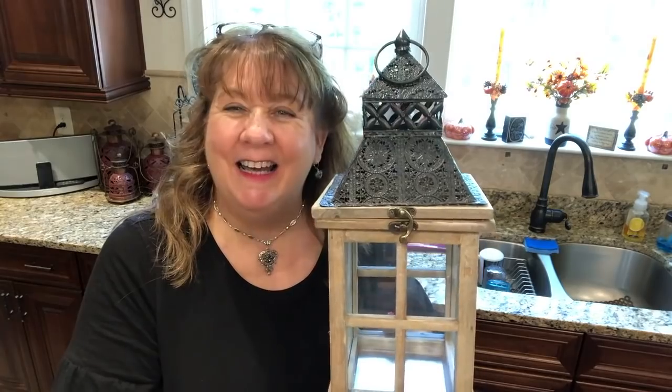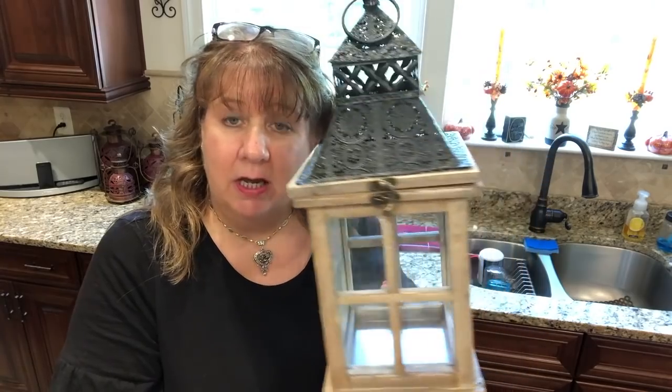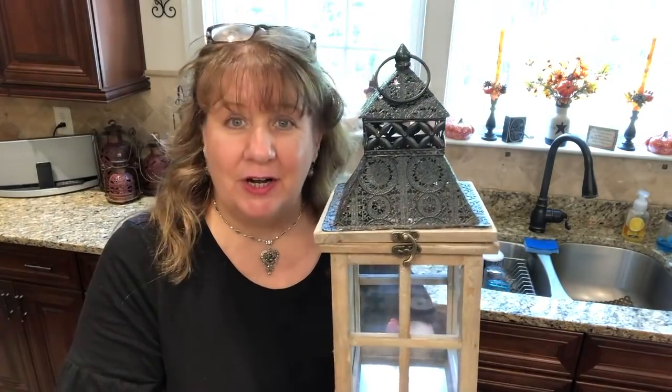This is another easy one, you guys. This is another craft that would be very good for the beginner crafter if you want to try this one. I encourage you to. I'm going to be making a nine-loop funky bow topper for this lantern, and I'm just going to put one little thing around a candle inside. Come along with me and let's get started making this little plain lantern into something special for fall.